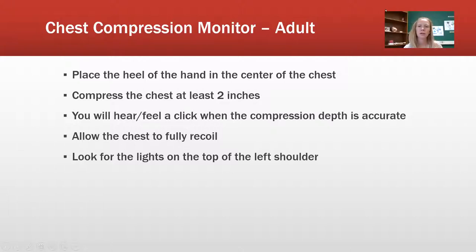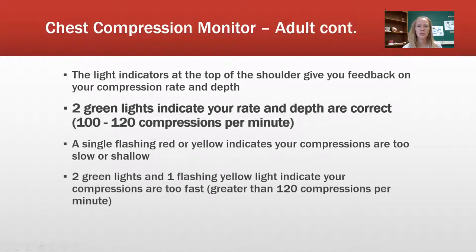The compression rate monitor and compression depth monitor are what we're going to look at next in the adult. Press the heel of your hand on the center of the chest. If you're not compressing the chest far enough, the lights won't turn on. If you're too slow, you'll see different types of flashing lights. Make sure you hear and feel the click when compression depth is enough, and allow the chest to completely recoil. Look for the lights on the top of the left shoulder — two green lights mean your rate and depth are correct at 100 to 120 compressions per minute. One flashing red light means you're not compressing deep enough; a flashing yellow means you're going too fast.